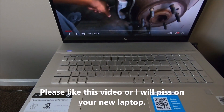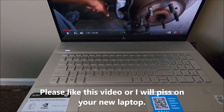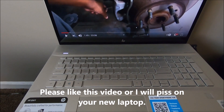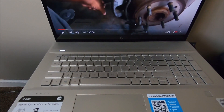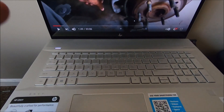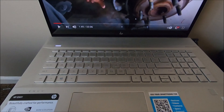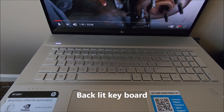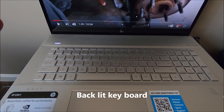Hey guys, Black is here. I had a request from a fan to make a video showing how to turn the lights on on my keyboard. First of all, you have to have a keyboard that's designed to have lit keyboards.